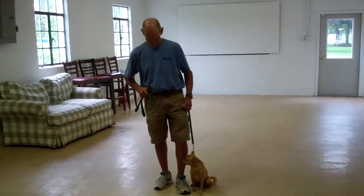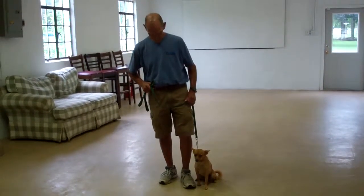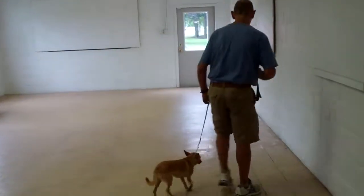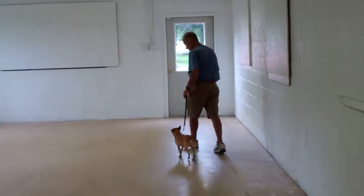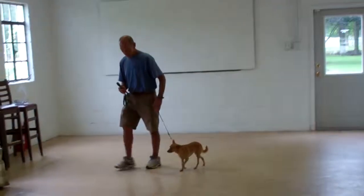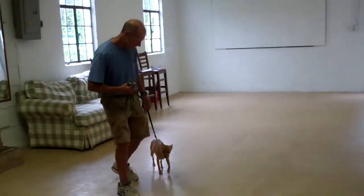Mini Penny is sitting very nicely on Fred's left-hand side, and that's where all of our obedience training takes place. The first command they're going to demonstrate is heeling, and heeling is proper walking on a leash. Fred and Mini Penny take off now. The command you're going to give is 'Mini Penny, heel,' and you simply start walking. Mini Penny has been trained to walk very nicely on your left-hand side, at your pace, not lagging behind nor lunging ahead and pulling on the leash.